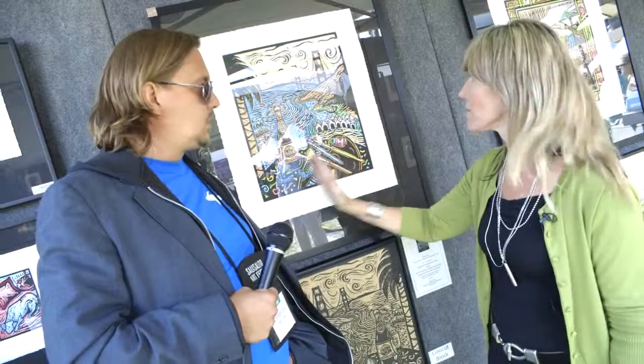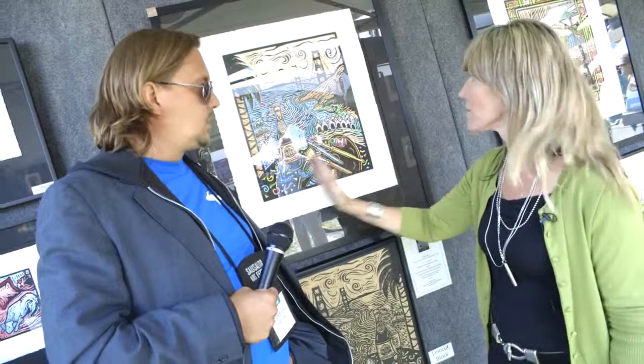And then, being the 75th anniversary of the Golden Gate Bridge, I wanted to have the Golden Gate Bridge in there as well. So we have that falling out to the Golden Gate Bridge through the tunnel.